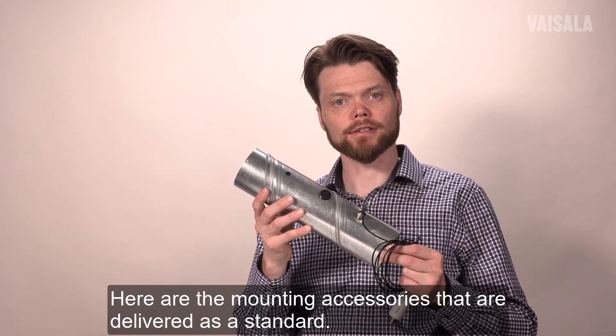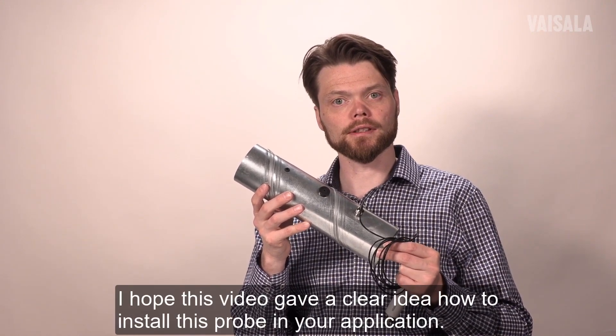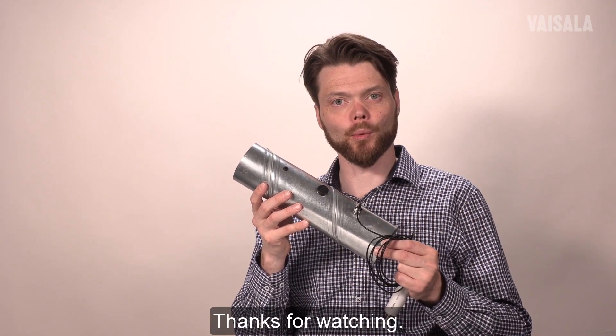Here are the mounting accessories delivered as standard. I hope this video gave you a clear idea of how to install this probe in your application. Thanks for watching.